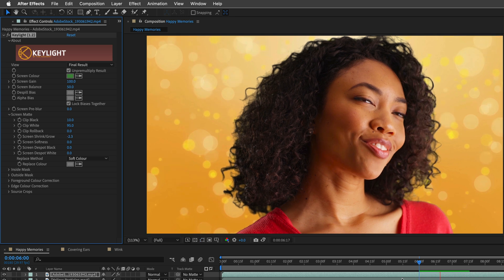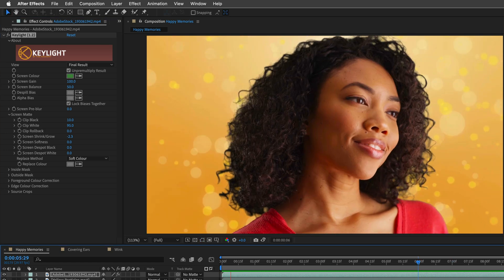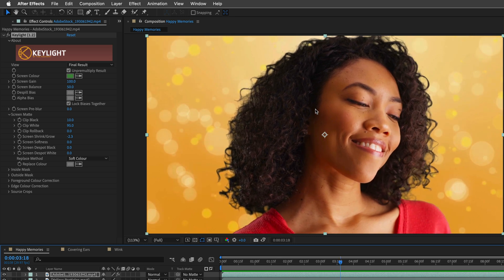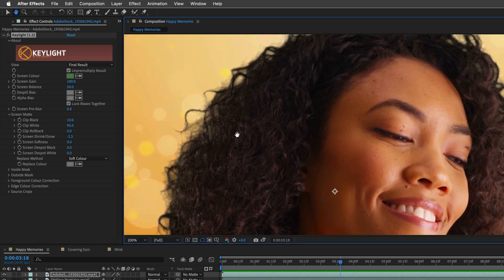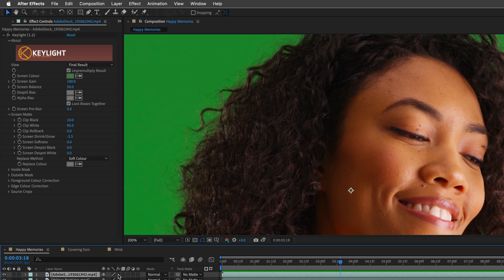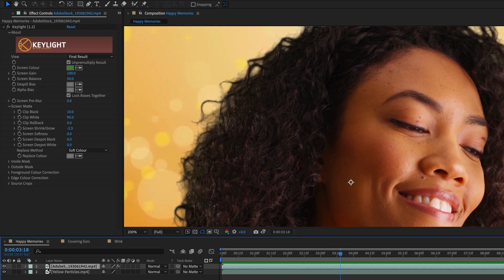I'll press Spacebar to play it — every time that you are keying something, you need to play it from the beginning to the end. I'm also going to zoom in by pressing the period key and focus over here. We can see that we are missing a lot of detail. If I switch off the FX icon, we can see the original plate, which has tons of fine hair detail that we are not able to maintain.